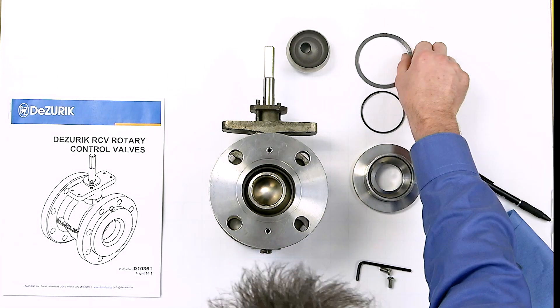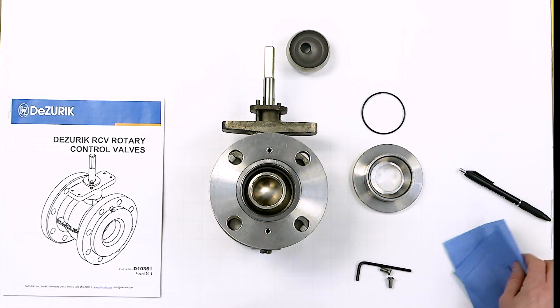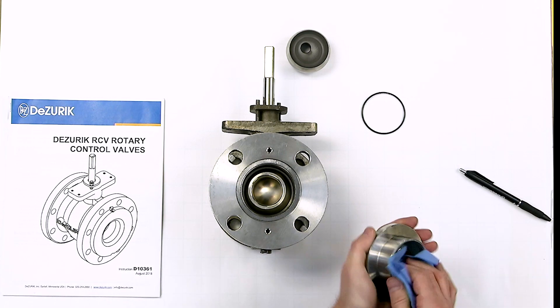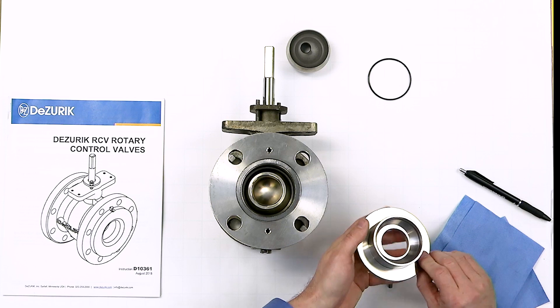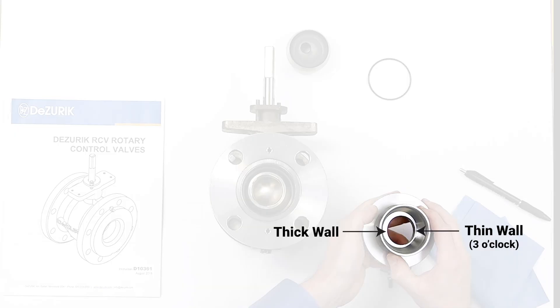Place the seat retainer gasket in the body. Inspect the o-ring seal for any nicks or cuts and replace if necessary. Place the seat retainer in the valve body with the thin wall of the seat retainer facing the three o'clock position.